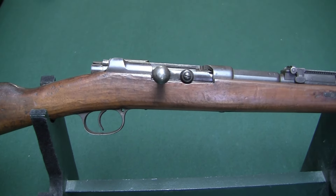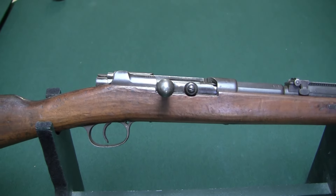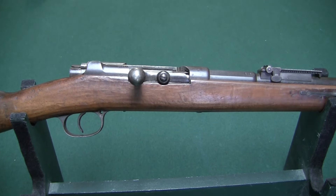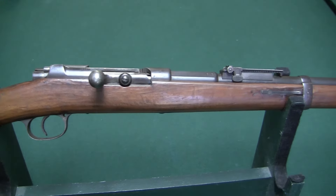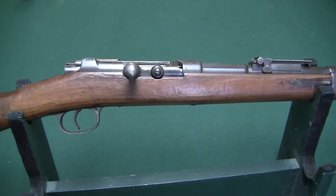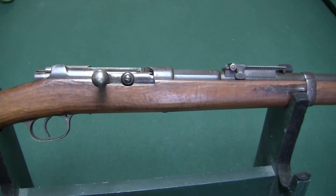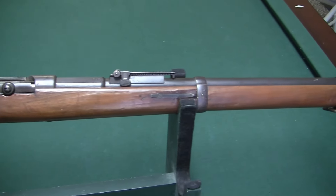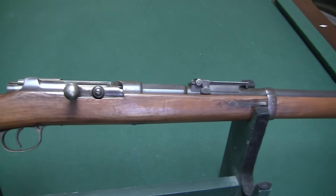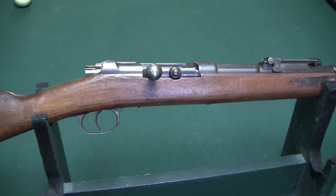Like Germany had a bunch of states unified into one country, same with Italy — they were going to reunify Italy into one country again. These people volunteered for this militia unit, and because they were short on money, they called up Bannerman and bought a bunch of Mauser 1871-84 rifles. They were no longer in service, so they were sold as surplus.